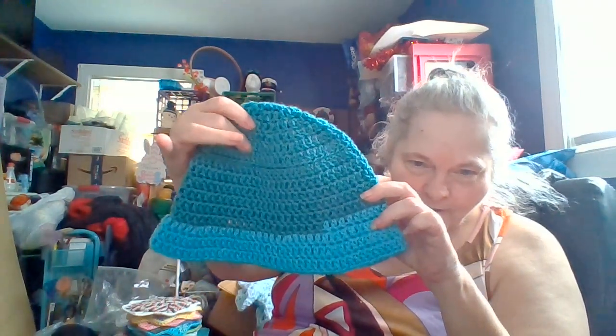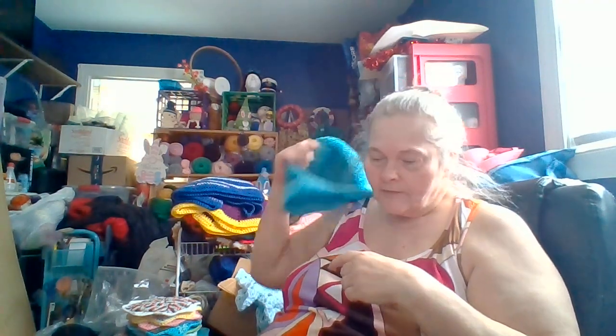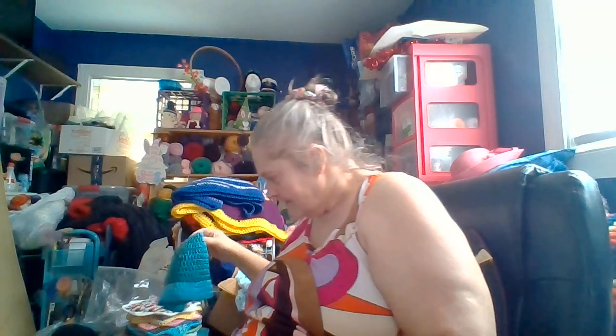I owe Rebecca from Yarn and Pajamas some explanations. Part of my rehabilitation back into crocheting was seeing on Facebook in my community talk page that somebody had yarn they wanted to get rid of, so I went and got some. I told Rebecca about it and she wanted me to make a video — I never did, so I owe her some show and tell. I didn't have enough of that first color to make another one, so I used scraps — some boy-colored scraps and some pink and purple girly colors — to make more bucket hats.